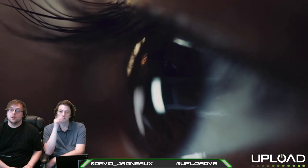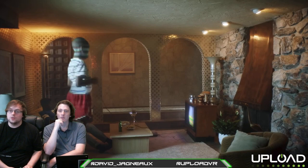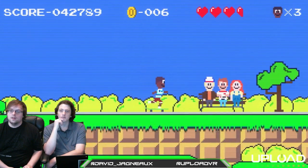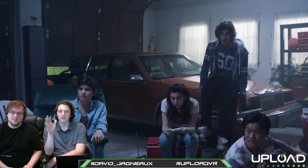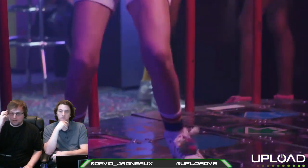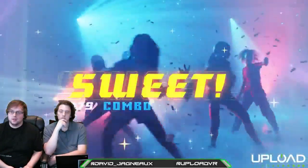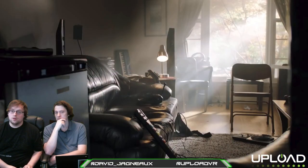We should be going live here. Mixer is online, Periscope is in process, should be on Facebook, Twitch, and YouTube any second. I'm David Jagno with Upload VR, joined by Ian Hamilton. We'll be talking about Oculus Connect 5, where we've been the past two days trying out all the latest VR stuff from Quest, Rift, and Go down in San Jose, California.